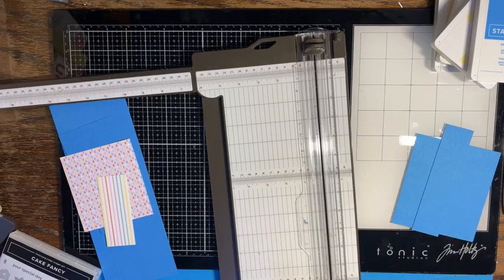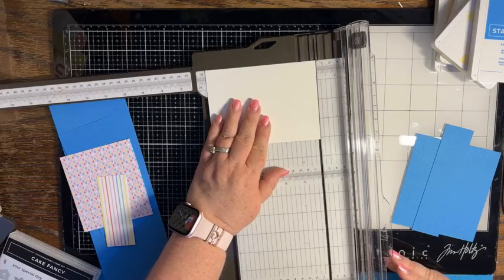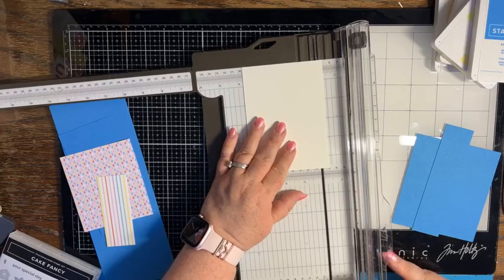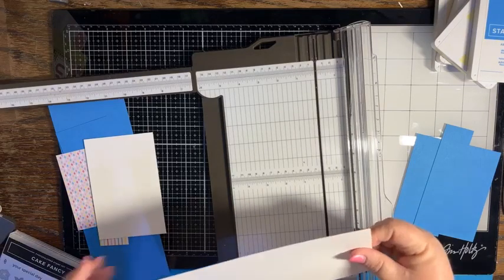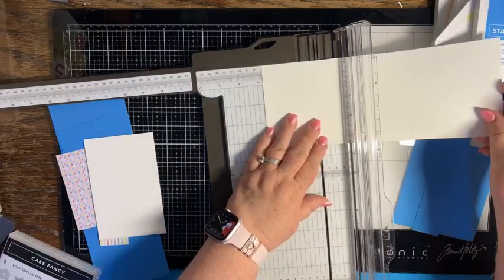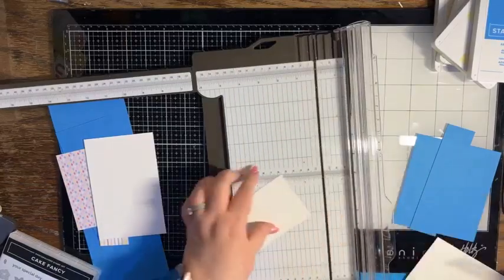On the Basic White I want a piece that is three and three quarters by five and five eighths — that's going to be for the back for you to write a message on. And then I need another piece that is four and an eighth by two and three quarters, and this piece we're going to stamp on.